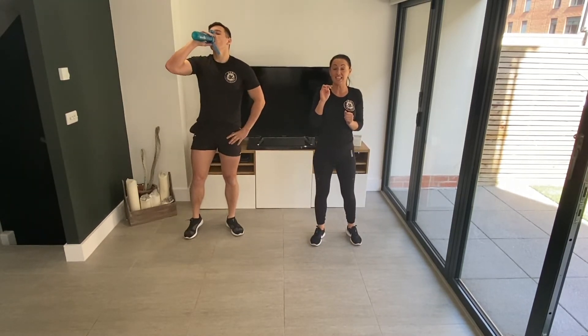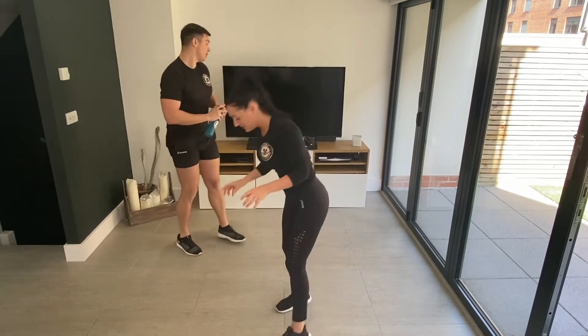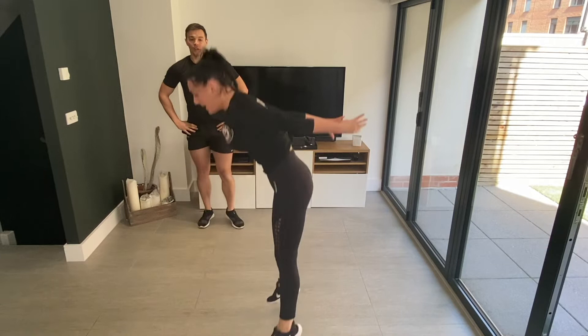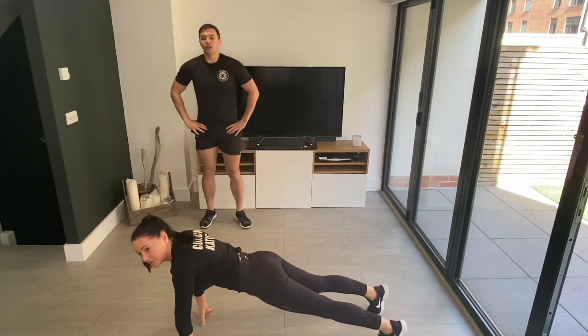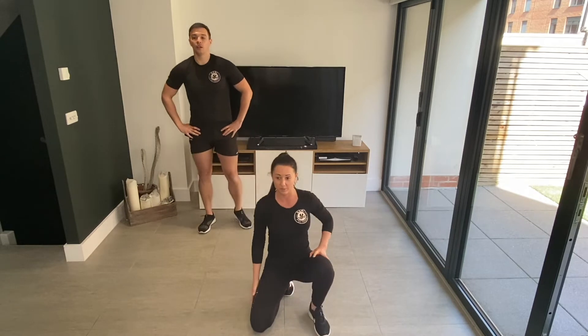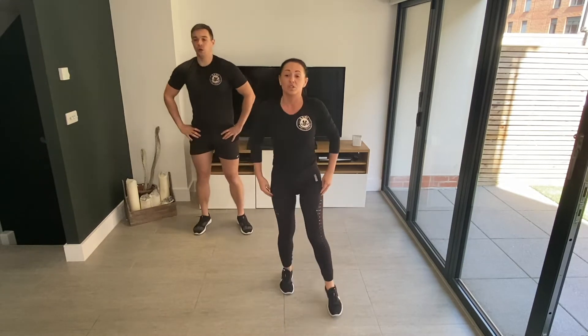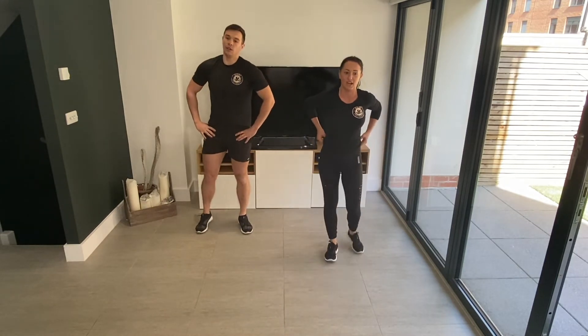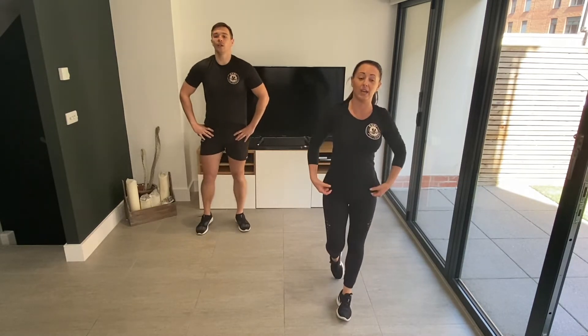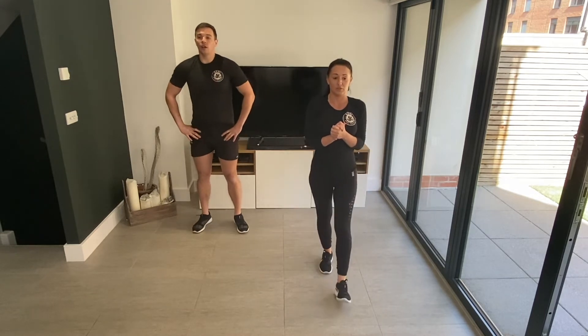Third round — next two exercises: two burpees into shoulder taps. So burpee — stay down in that press-up position, tap tap, and then straight back into those burpees again. We're going to start with two each and add two each time. After this round we're over halfway through the workout! Ten seconds and then we're going to go — keep pushing, doing really well.